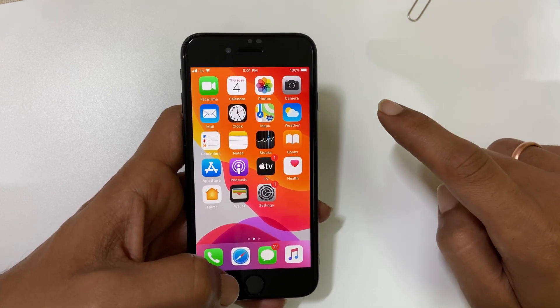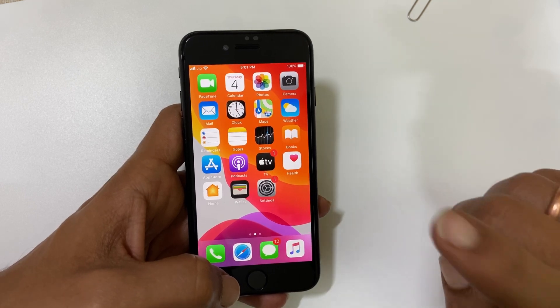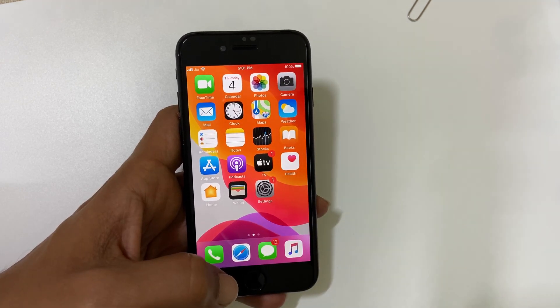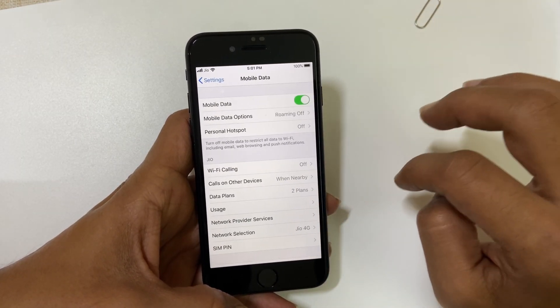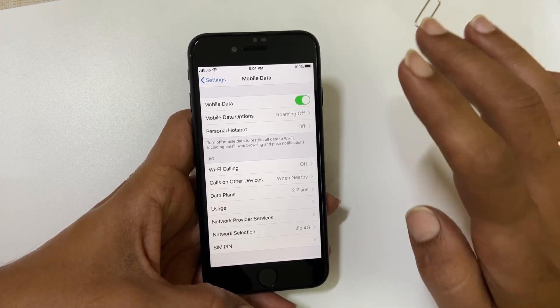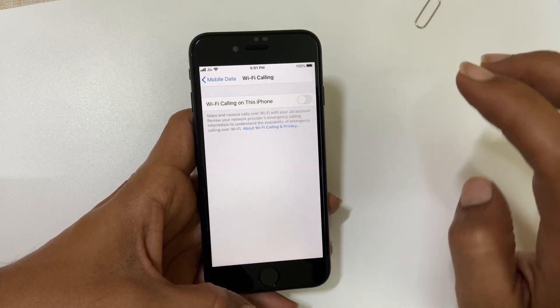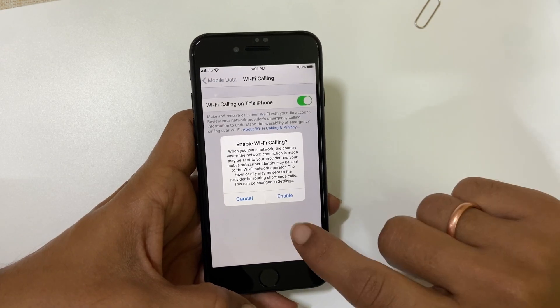If you are using a Jio or Airtel SIM card and have Wi-Fi, you can take advantage of Wi-Fi calling. To enable Wi-Fi calling on iPhone SE, go to Settings, then Mobile Data. If you are using dual SIM, select the SIM for which you want to enable Wi-Fi calling, then tap Wi-Fi Calling and enable Wi-Fi calling on this iPhone.